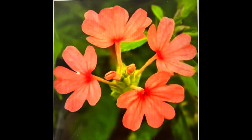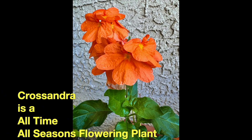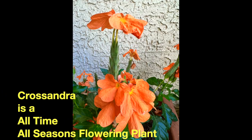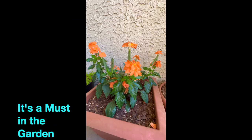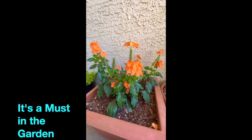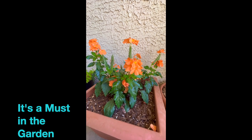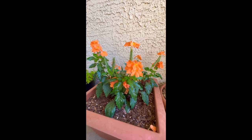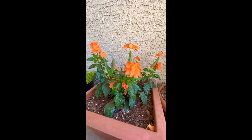Today's video is on this beautiful plant. It's called Crossandra monrovia. There are several names to this plant — Monrovia Orange Crossandra, and it's also called Crossandreum in India. It's also called firecracker flower Crossandra, and Crossandra red plant.